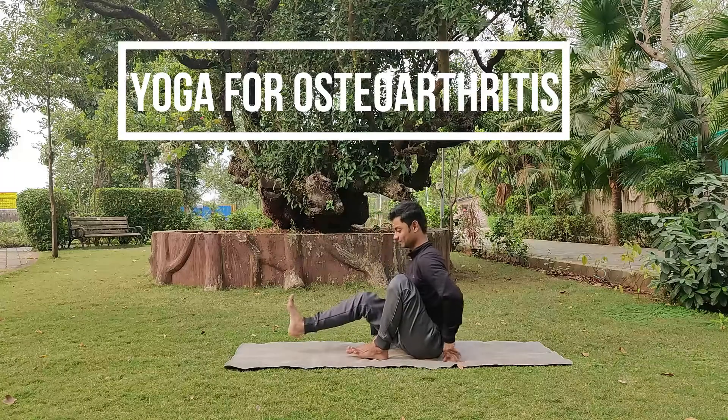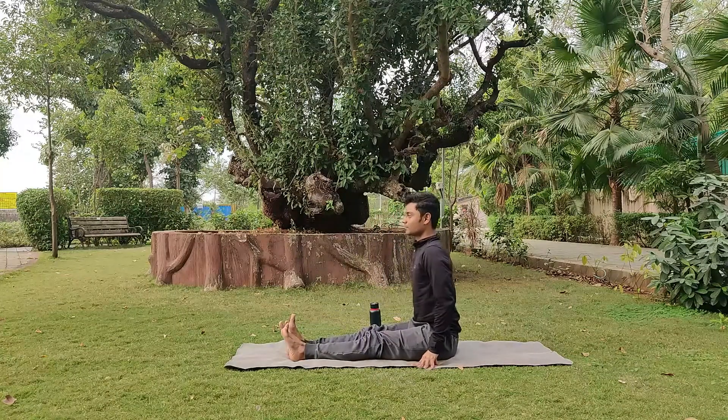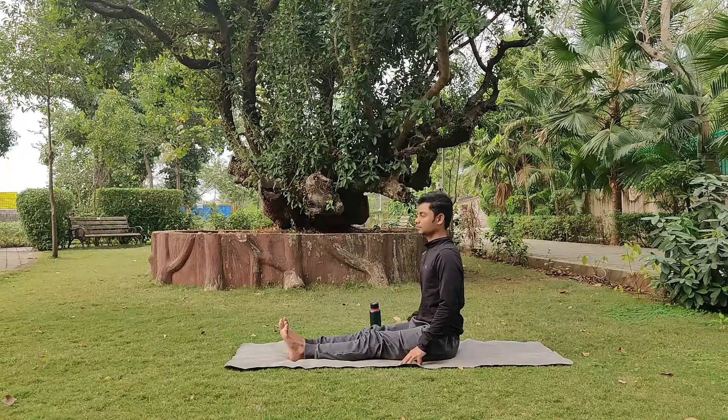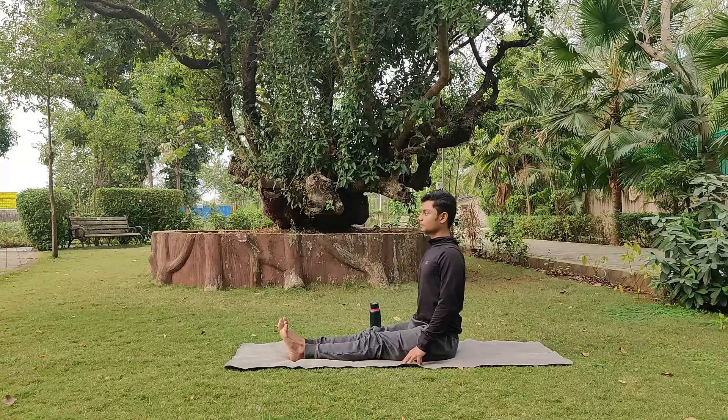First we sit in Dandasana — legs stretched in front, back straight, chin tucked, shoulders retracted.